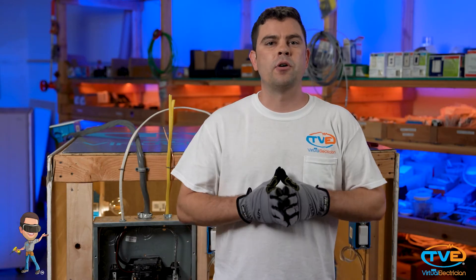Are your breakers starting to trip more often? Have you added any additional load to your circuit? Let's find out what you're plugging in.